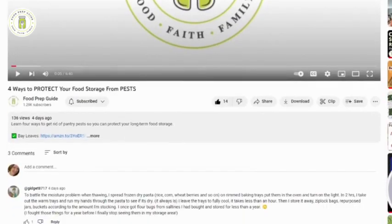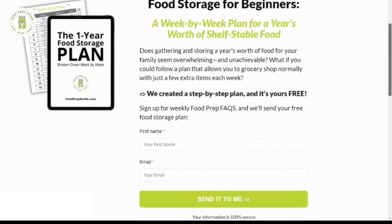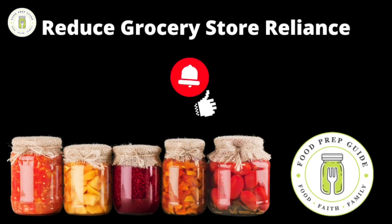By the way, if you would like help building your food storage, scroll down to the description box of this video and click the link for our free one-year food storage plan. We calculated a year's supply of food for one person, then broke that data down into a week-by-week list of items to build your pantry on a budget. We'll send it straight to your inbox. If you're new here, we invite you to subscribe and hit the notification bell so you don't miss all of our upcoming food preservation, pantry storage, and gardening tutorials.